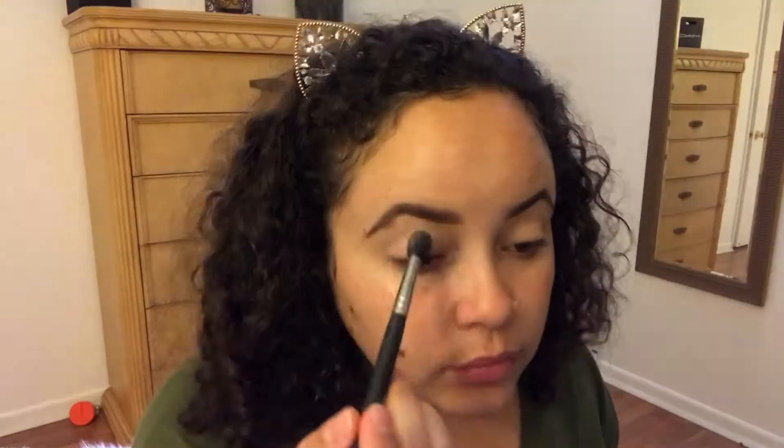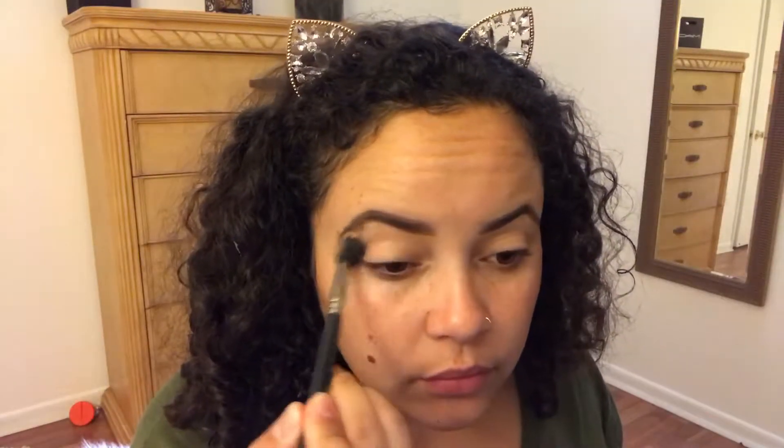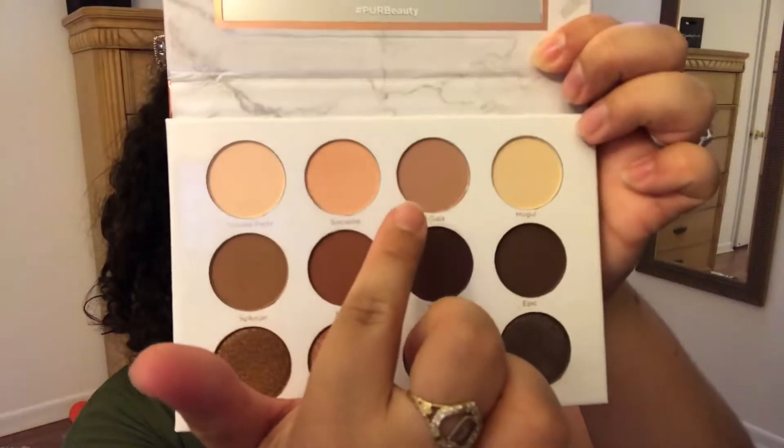Then we're gonna go with the Pure Cosmetics Red Diaries palette — I'm not sure how to pronounce that, I apologize if I'm saying it wrong. We're gonna take the shade Socialite and put it all over our lid and crease. Then we're gonna go with the shade Gala and that's gonna go all over our crease.